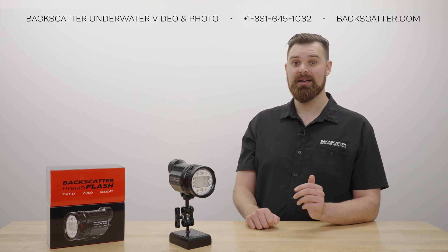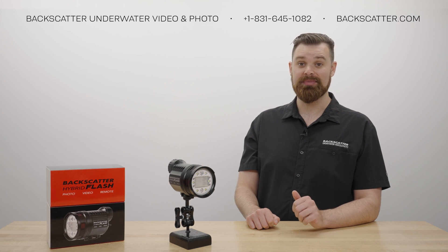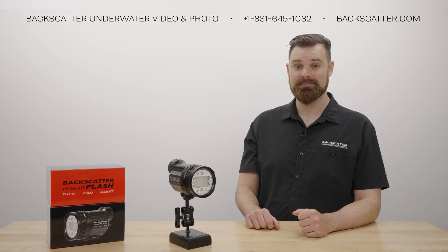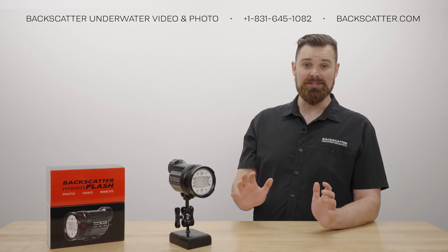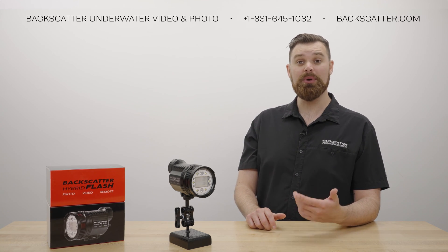The next time you fire, the Hybrid will sync with your camera, and you're all set for your dive. It really is just that easy. If you're ever stuck and you don't know what kind of flash your camera uses, give us a call and we can walk you through it.